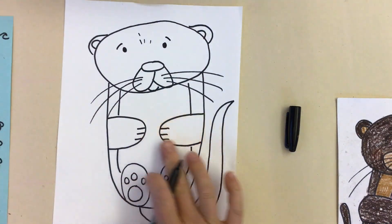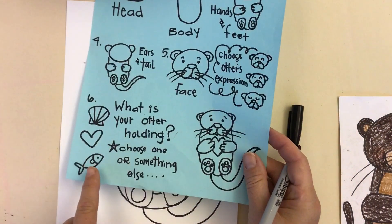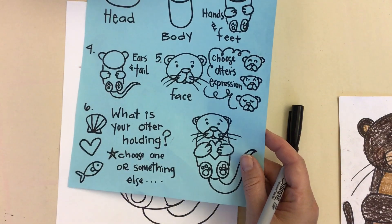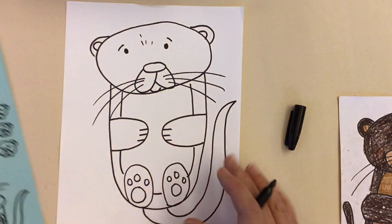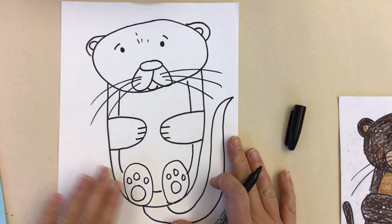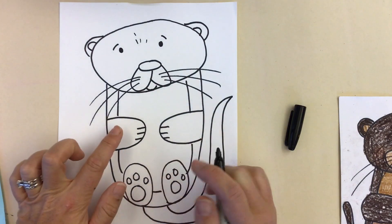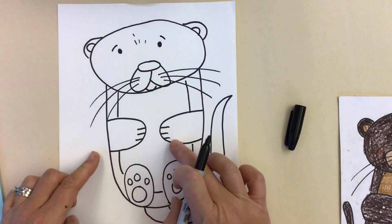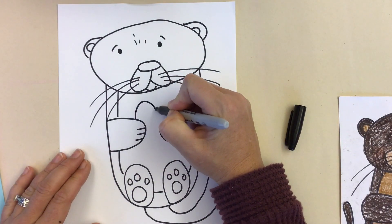The last thing we're going to add is what your otter is going to be holding. Some ideas are a fish for lunch, a little heart, a shell, a sea urchin — it is totally up to you. Maybe even another little baby otter on the belly. Whatever you do, have it go above the paws and then down below those little paws. For right now, I'm just going to draw a little heart.